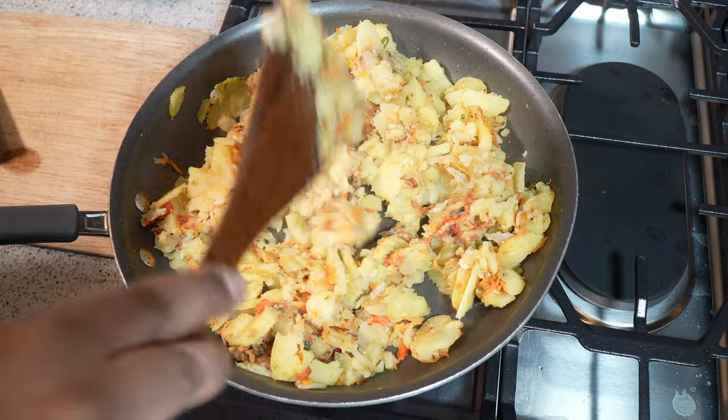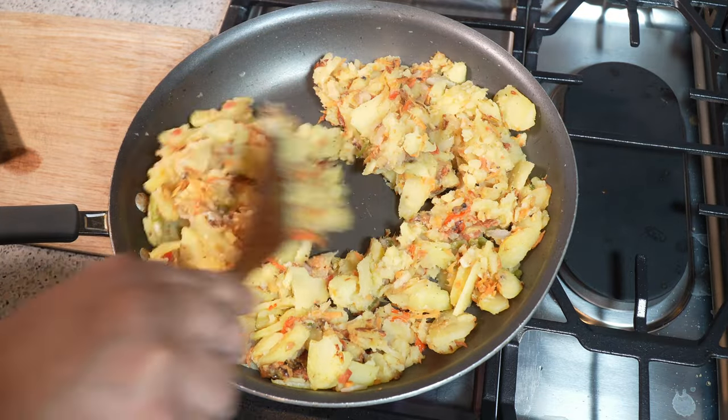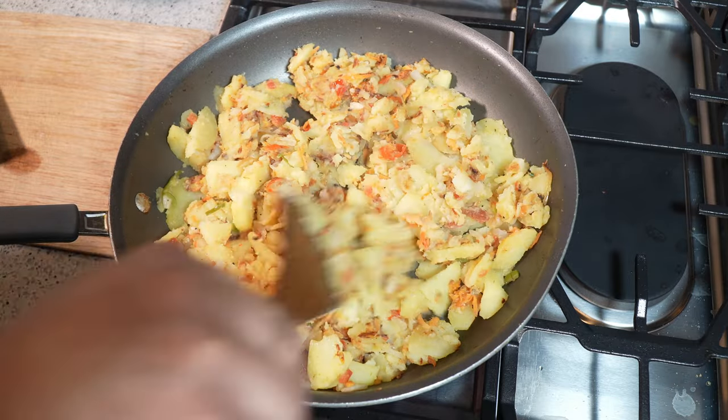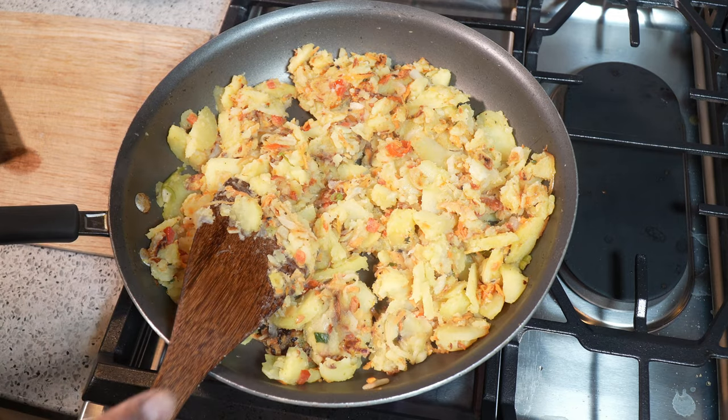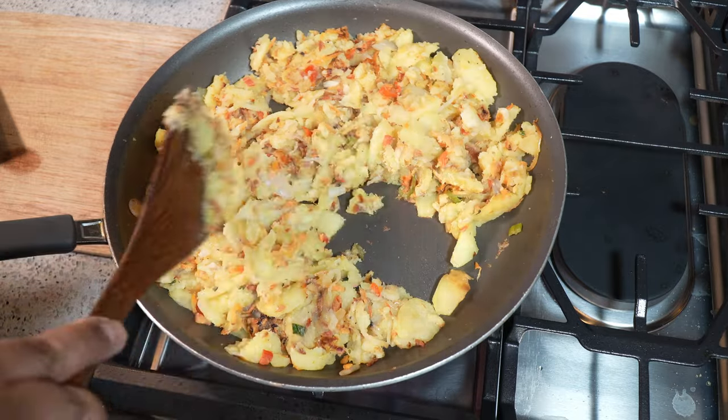Just before I shut off the stove, I'm going to give it one more quick stir. Always a pleasure having you guys here in the kitchen with me at caribbeanpot.com. If you still have any more leftover saltfish bull jaw, I have another recipe coming up where we're going to make full use of any leftovers.